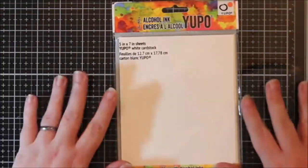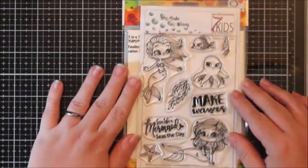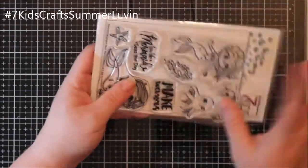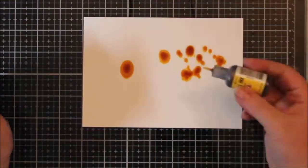Hi everyone, it's Renee with Delaney Jane Cards, welcome back to my channel. Today I'm participating in the Seven Kids Crafts hashtag hop - hashtag seven kids crafts summer love - and you put that in your YouTube search bar and you will find all the videos and channels participating today.